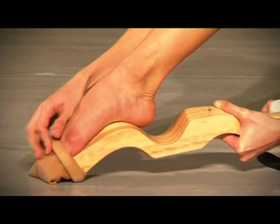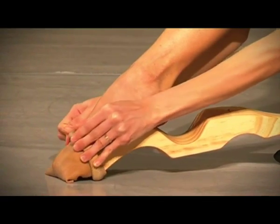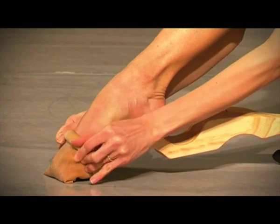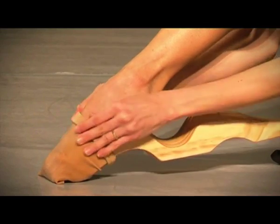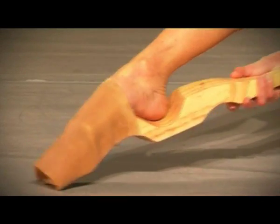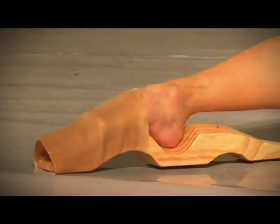With the two hands, unroll the elastic over the foot, stretching it to the maximum so that it can cover the whole upper part of the foot. As you put on the elastic, place the heel to its corresponding base.